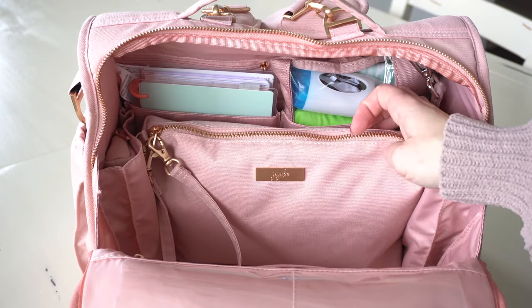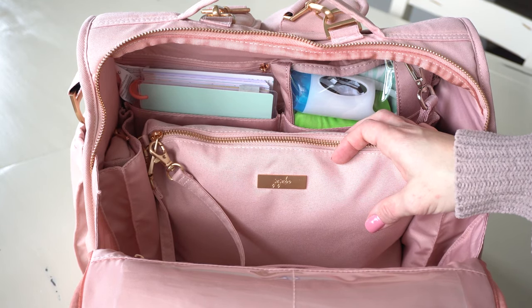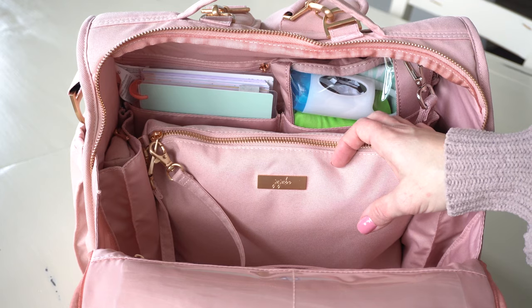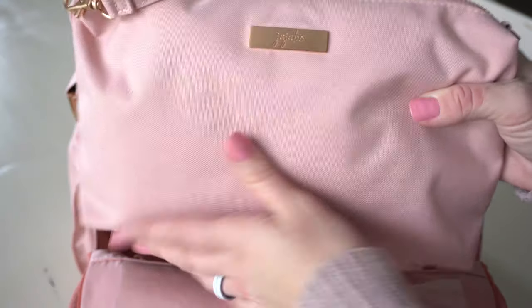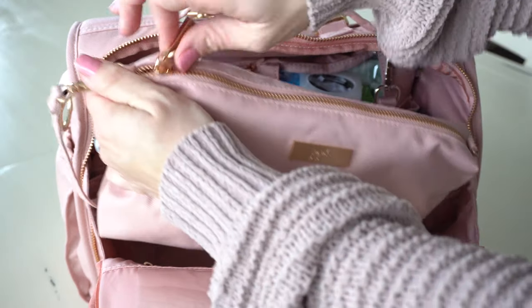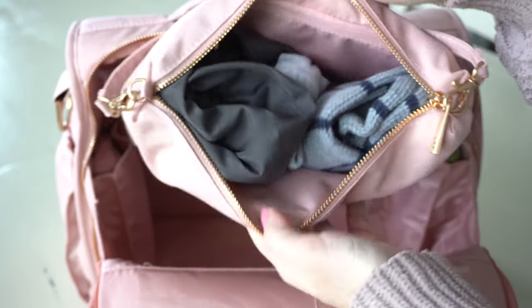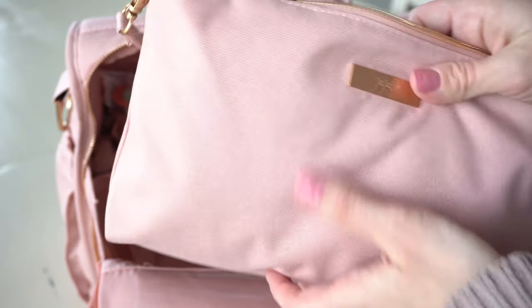Behind the snack set piece, I have my Jujubee Be Quick in Blush. This is a really great piece to show how the new fabric looks and feels on this color — it has the new Jujubee logo and it's really pretty. Inside I have a change of clothes for my son: a pair of socks, some pants, and a shirt, just in case.